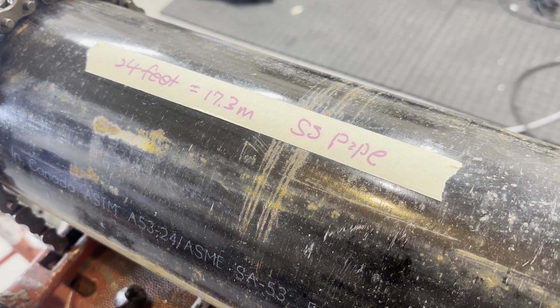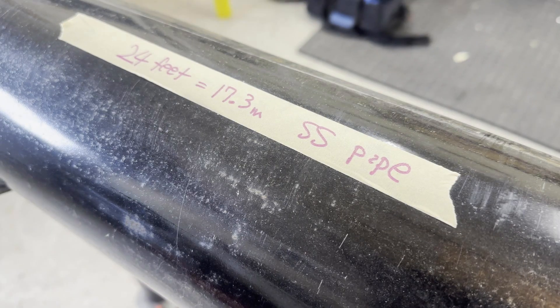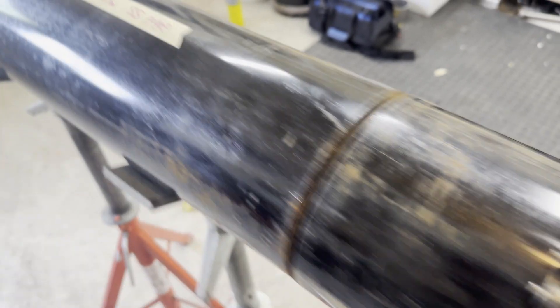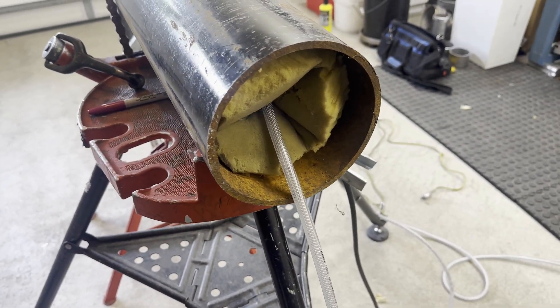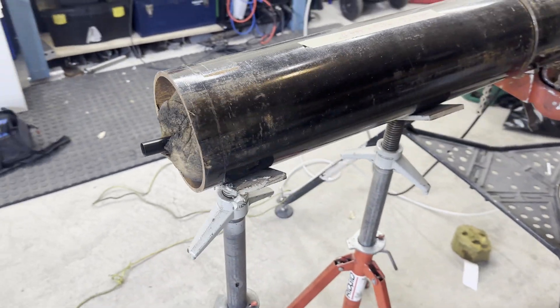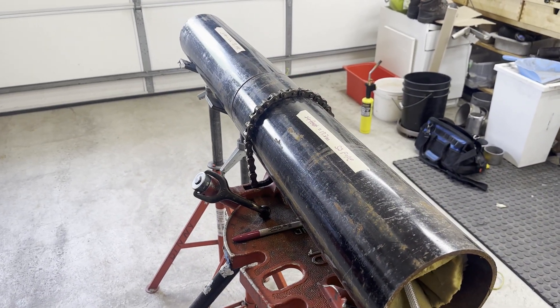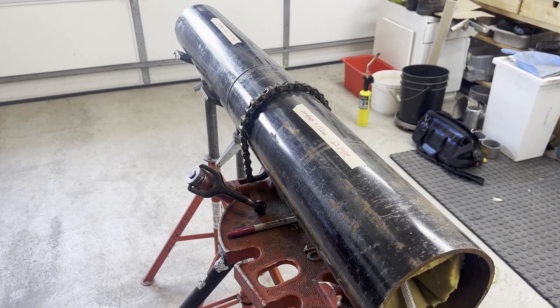The most difficult case for purging pipes is where the pipe is big and long. If you install a purging dam at both ends of a 24-foot spool, you have to purge the entire 24 feet inside — it takes a long time, purging is not good, and eventually the welding is not good either. The solution is to install the purging dam close to the weld joint.